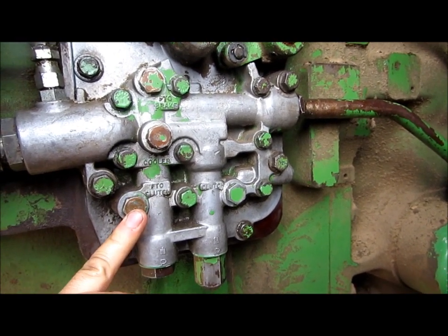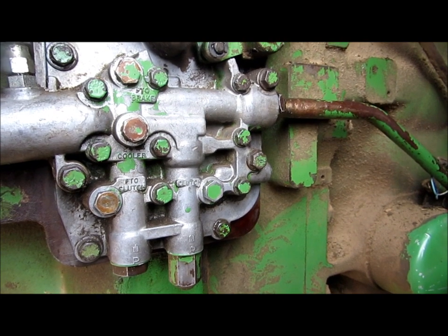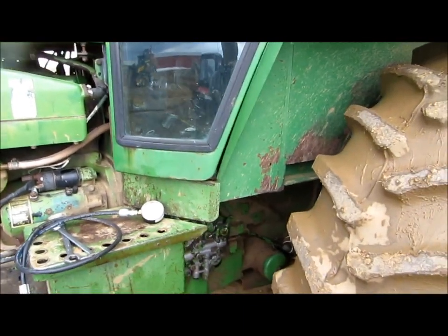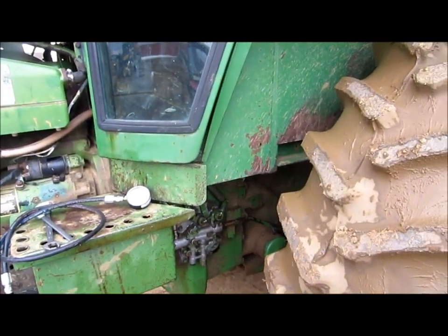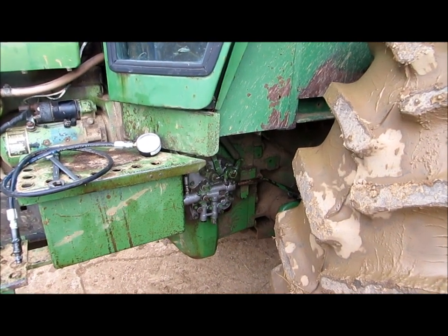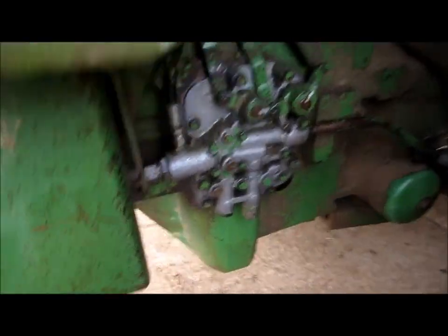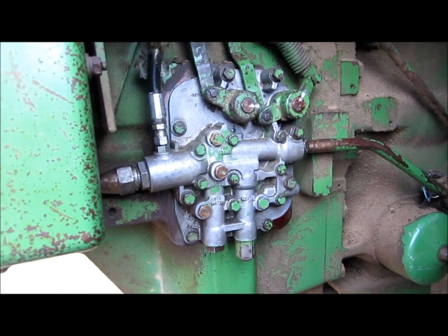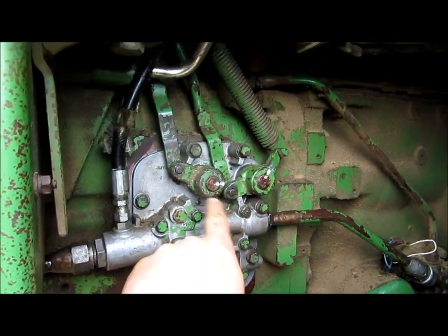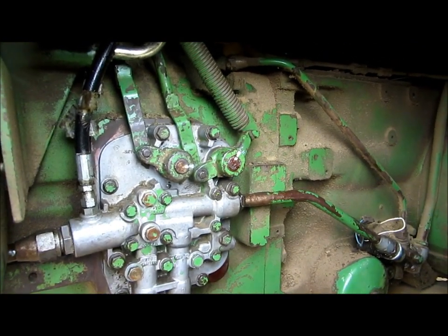If the PTO clutch pressure is low, we're bleeding off pressure somewhere. On a tractor this old, more than likely that's the PTO seals inside the transmission — they're probably cracked and leaking oil. The only way to fix that is to go in and take care of the problem. Now, if your PTO clutch is reading okay or reading similar to system pressure, and the PTO won't stay engaged and the lever won't stay up in the cab, probably what's wrong is the arm broke off inside the valve body of this housing. You'll need to remove the housing and take care of that broken arm.